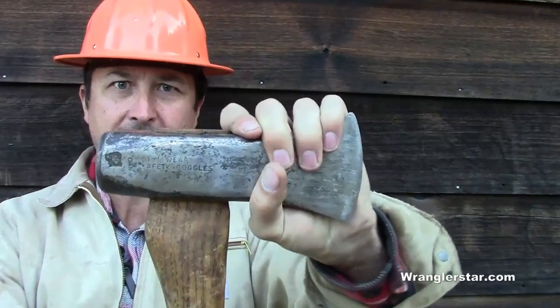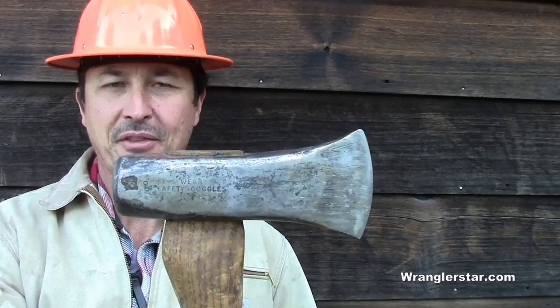There are few things in life more annoying to me than a loose tool head on a handle. Today I'll show you how to repair this without replacing the handle.